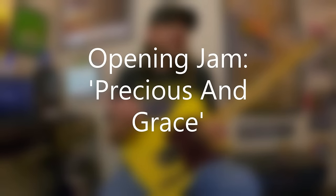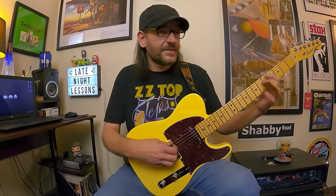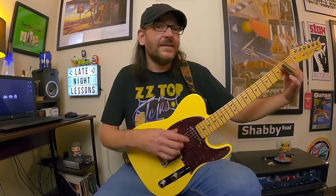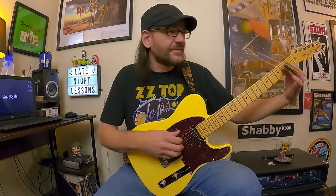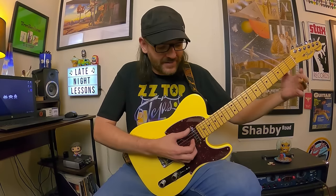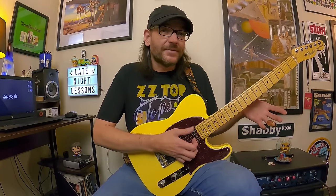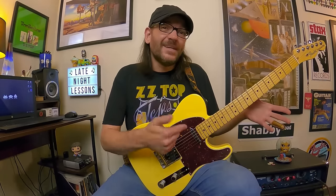The opening lick is 'Precious and Grace' from Tres Hombres, and we're in open E minor tuning. Think of standard tuning — E A D G B E — and then think of an open position E minor chord. We tune the A string up to B and the D string up to E, so the open strings become E B E G B E. That's open E minor.